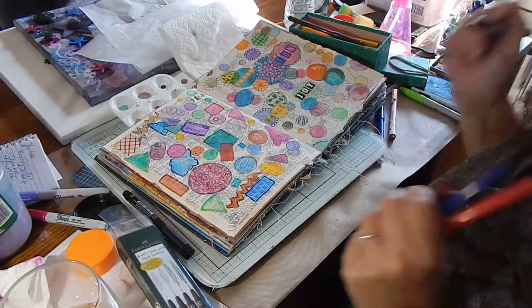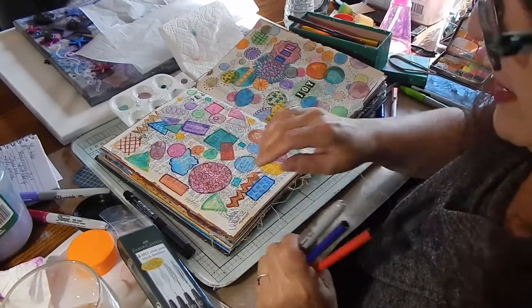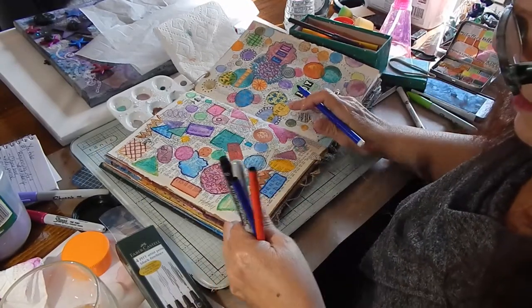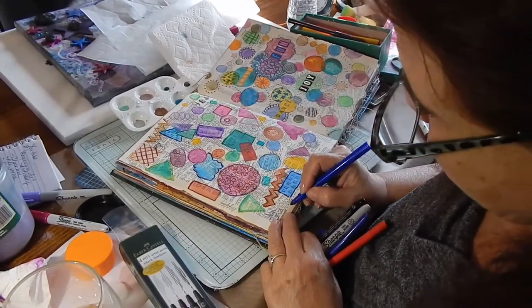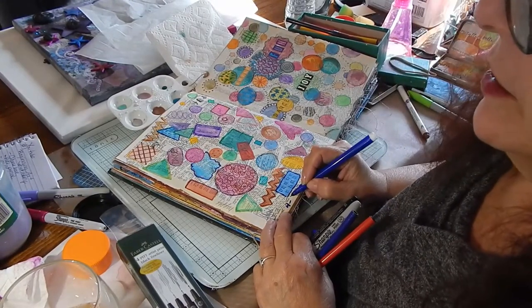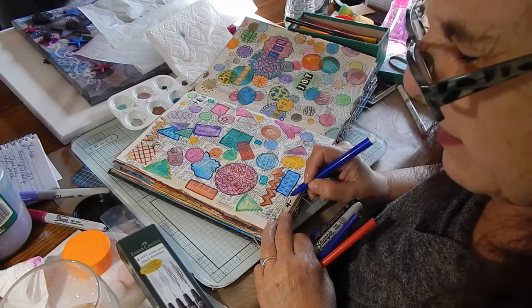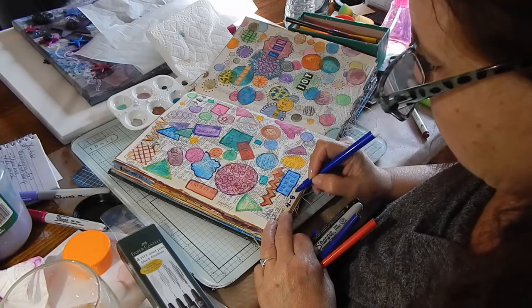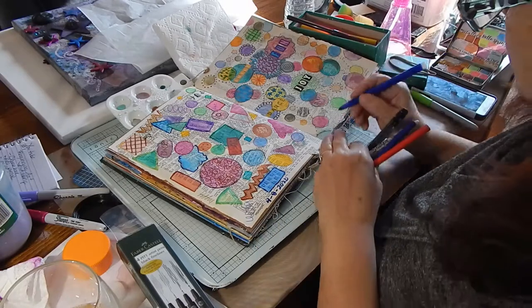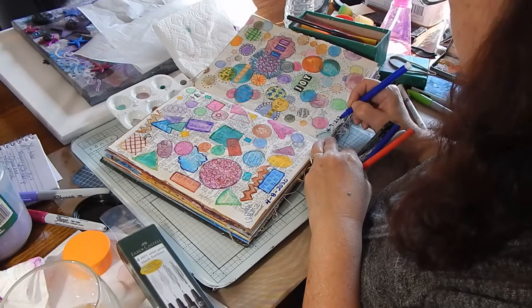It's all about you. I want to start writing down the date. Today is April 8th, 2020. I did this one yesterday, so that was April 7th, 2020.